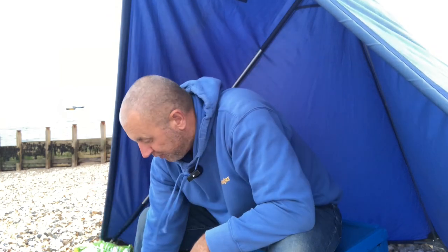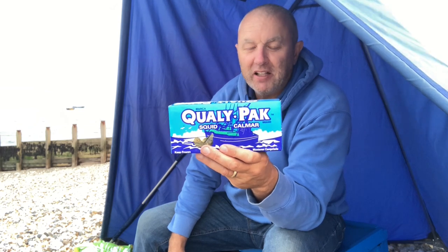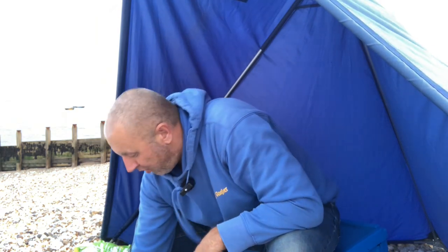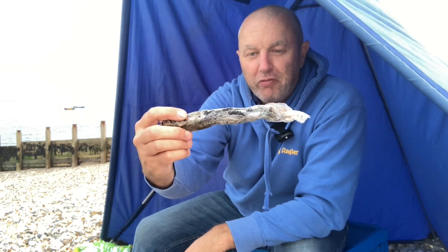The traditional bait for me: good old squid. Just got this from a local tackle shop, Cossum Angling — cheers, Matt. Nicely white, there we go. And obviously it wouldn't be the same without the traditional frozen blacks. That's all I could get hold of was frozen, so that's what we're going to use. Got my mate Mark with me — you would have seen him on other videos on my channel. We go out boat fishing together as well. But today, itchy feet, you've got to get out on the beach. Let's see what happens.